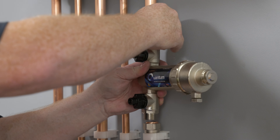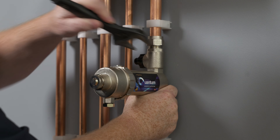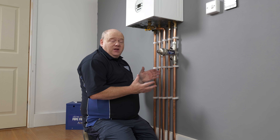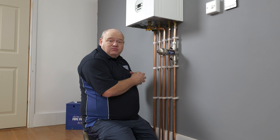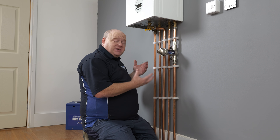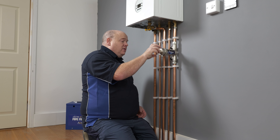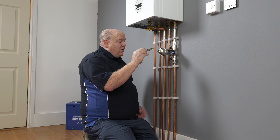This can be a little bit awkward and tight. Put that on there and tighten it up. The filter is now fully installed. All you need to do now is re-pressurize the boiler, you may need to bleed some of the radiators, then turn the boiler on and it should be working and protecting your boiler.